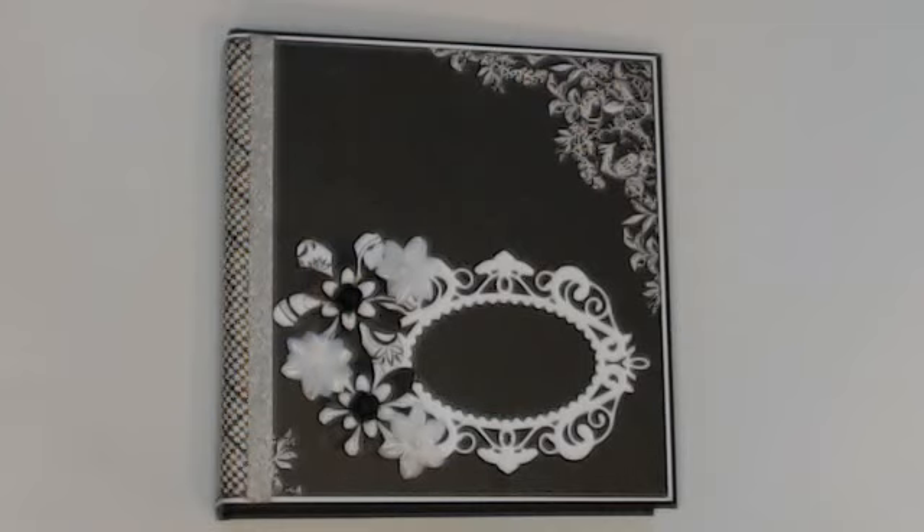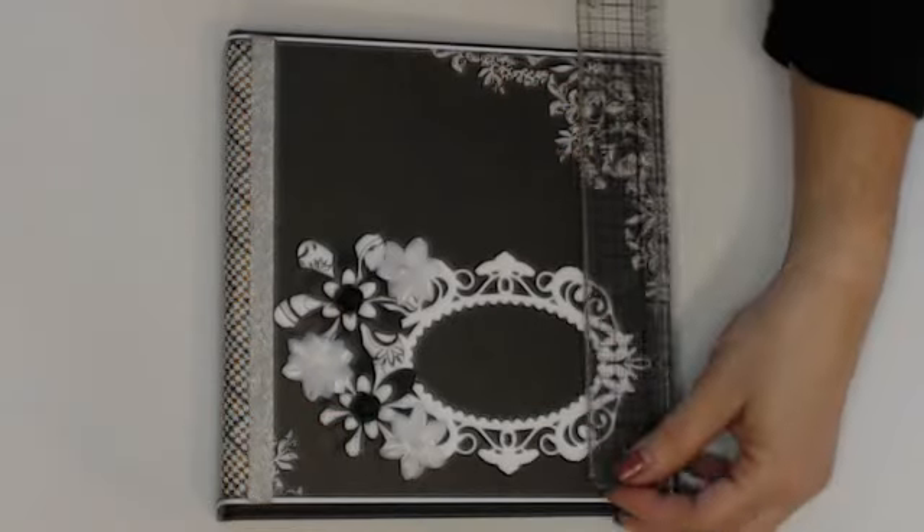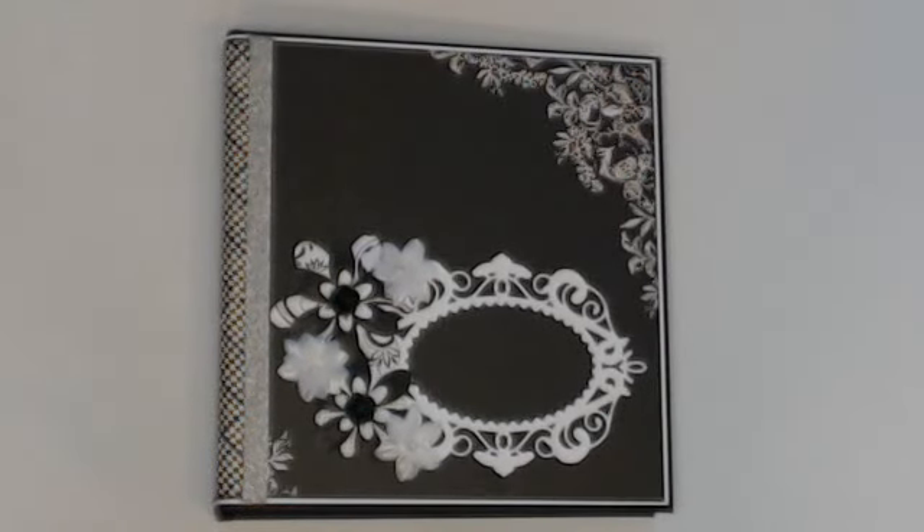Hi everyone, I'm here with another mini album made for somebody who requested one. This is a Back to Basics mini album from Kathy King — the beginner version — and I changed some of the cover and added more inserts. It measures about six and a half to seven and a half inches wide, about seven and a half inches tall, and the spine is roughly two to two and a quarter inches.